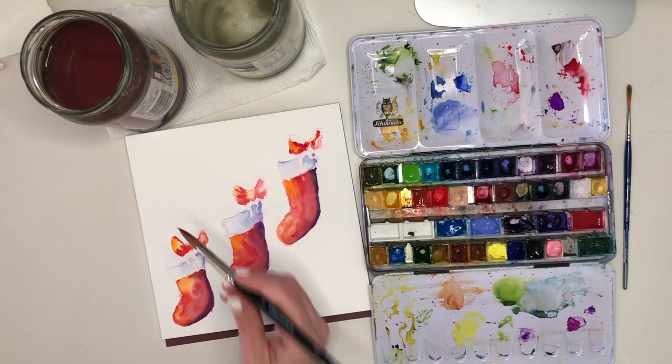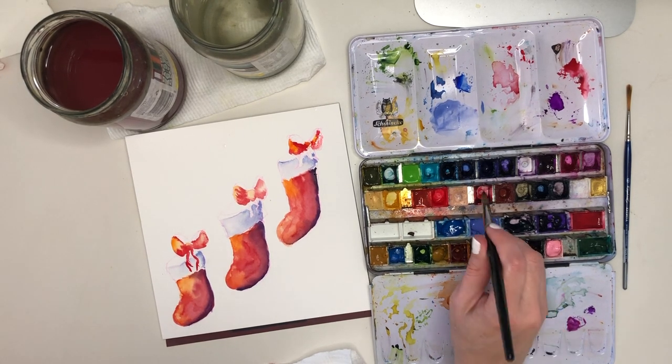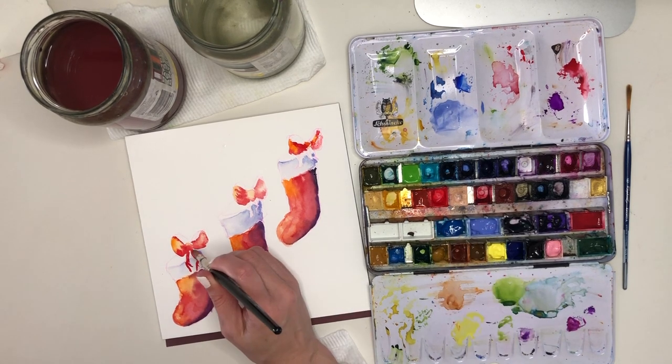This brush that comes to a fine point — even though it's such a big brush — can actually paint those little delicate edges of the ribbon just by making my brush a little bit more perpendicular to the paper and painting with the very tip.